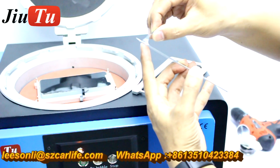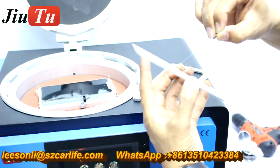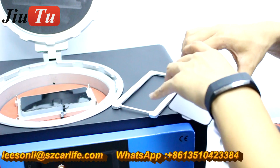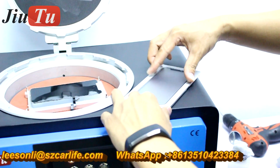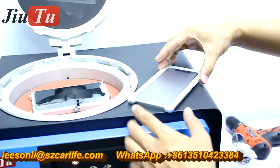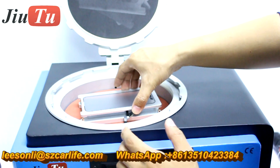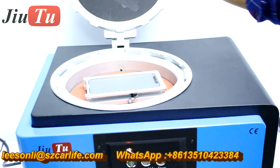The part we use is the glass with OCA together. You put this part on the other piece of the mold — it is for alignment of the glass — and then put it together with the base mold, like this. And then close the door.